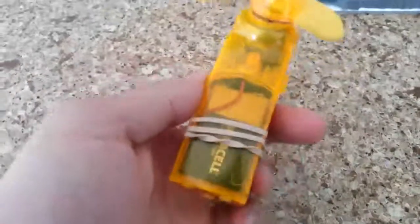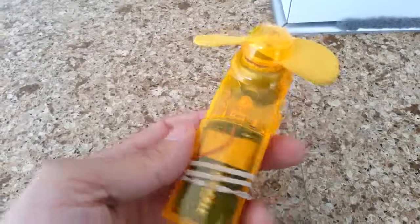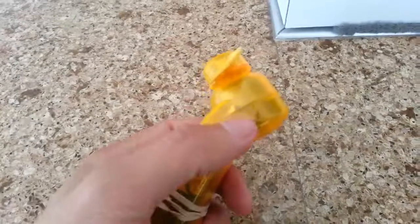Alright, this is my remote control car motor powered hand fan. It's powered by a 9 volt battery. It's pretty straightforward — a 9 volt battery connects to a 9 volt battery connector, which connects to a switch, which connects to a remote control car motor.